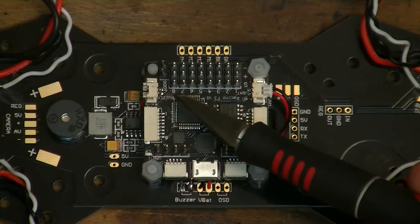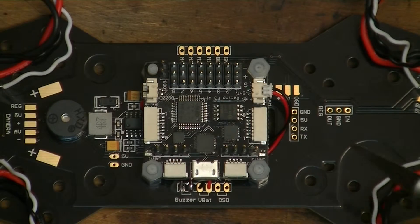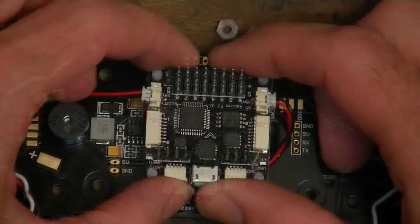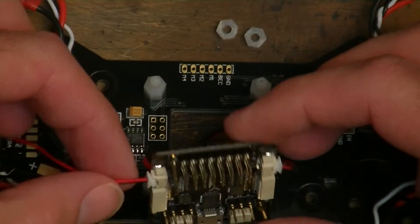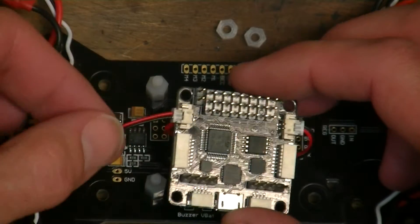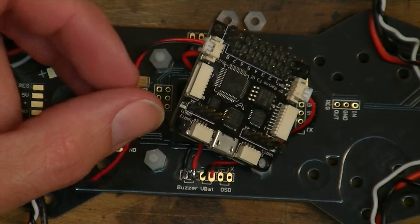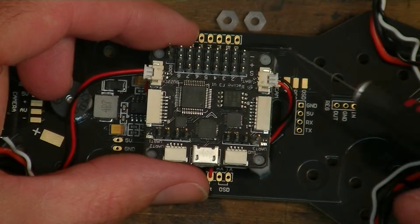Just a quick note on hooking up the buzzer on the SP Racing F3 Banggood flight controller. Plugging in the supplied cable to the buzzer port and then soldering the other end of the lead to the buzzer pads isn't going to do anything, because for some reason these pins don't connect.